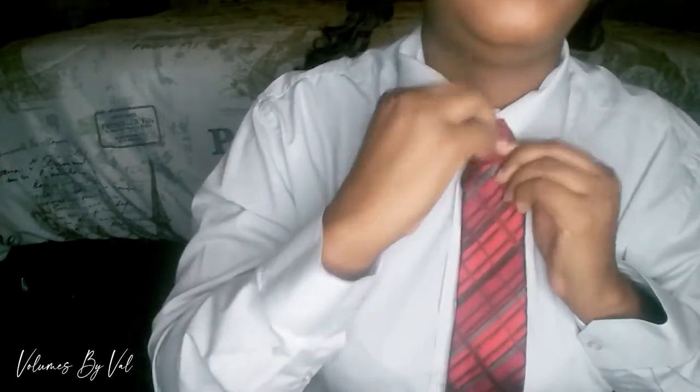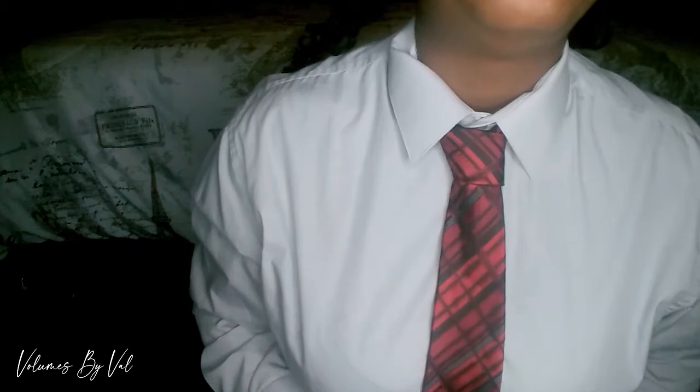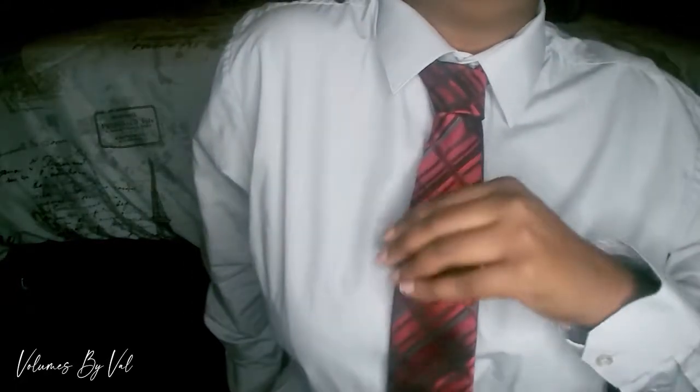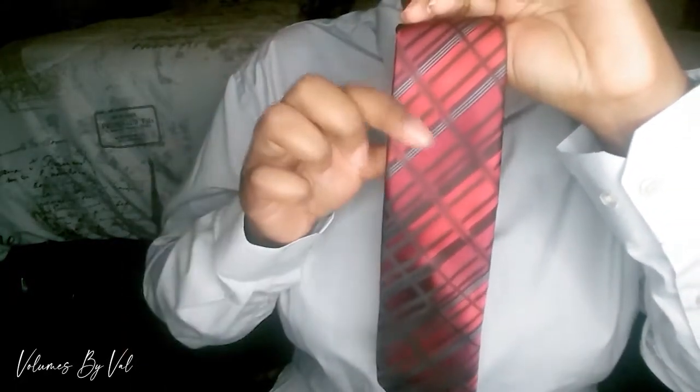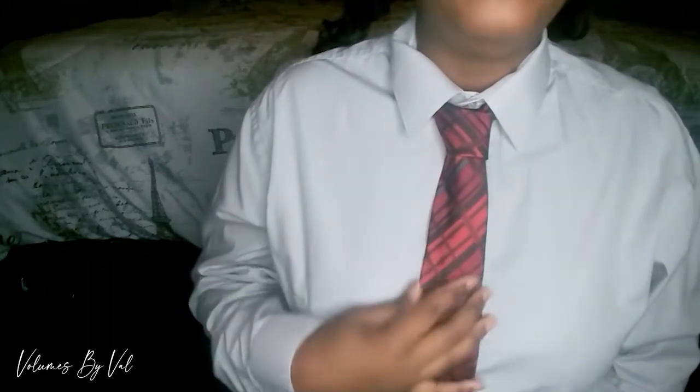And we're gonna fold down our collar. You can see — you have your tie! Simple as that, you have your tie. If you do it right, that short end is not going to be longer. You see how that's all even and that short piece is shorter? That's why you want that thin piece to be actually shorter.